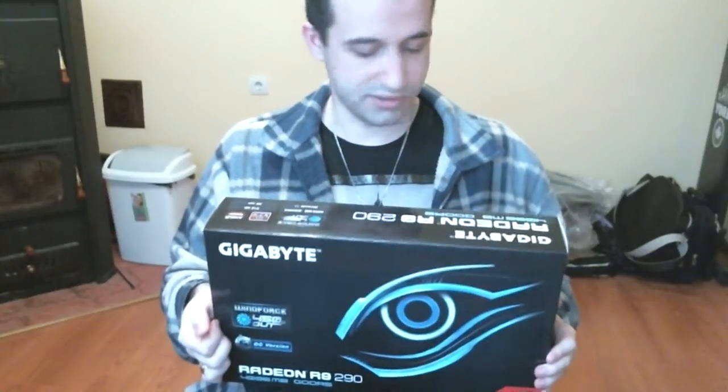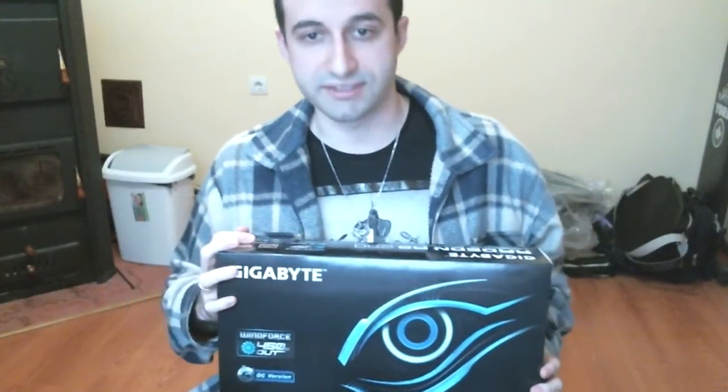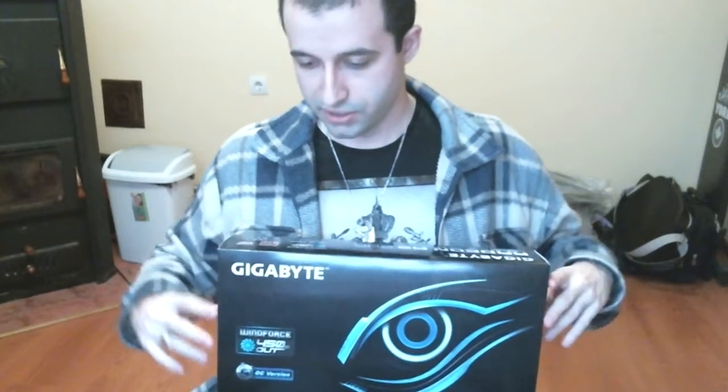I have the exact same Gigabyte card — it's also an overclocked edition — in my PC over here, but it's a much older card, it's the 6950. So let's open the box and see what's in there.